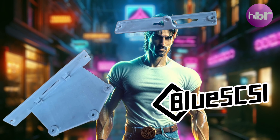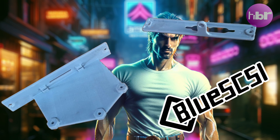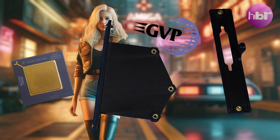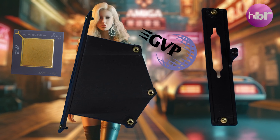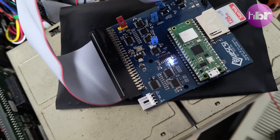To be honest, in the previous video we didn't really get the Amiga 2000 back together. We've had a disaster with the bracket my sister made for the GVP accelerator. In this video we're going to have another attempt at mounting the GVP, and the blue SCSI can be mounted much better than this.